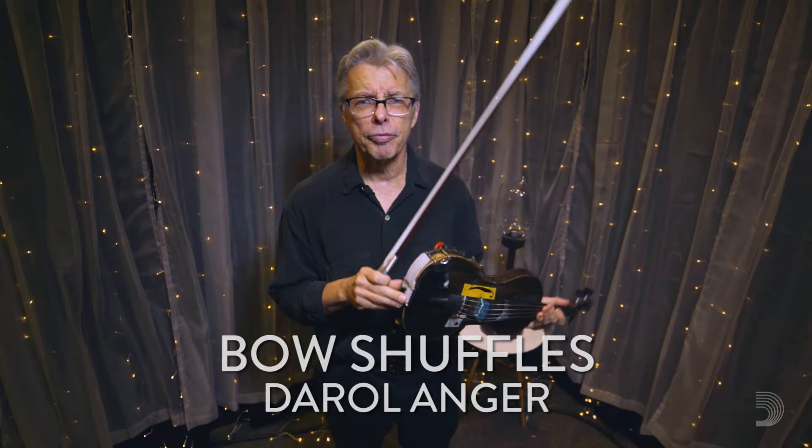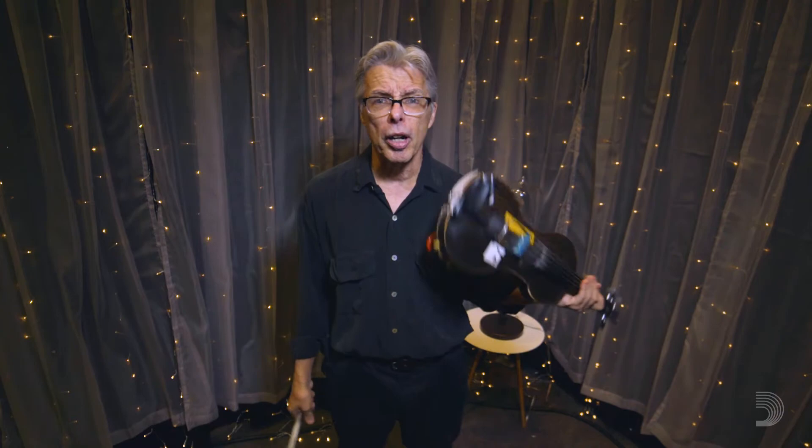Hey folks, it's Daryl Anger, your freestyle peripatetic fiddlin' fool, and I'm out down here on the American String Teachers convention floor with the D'Addario folks.